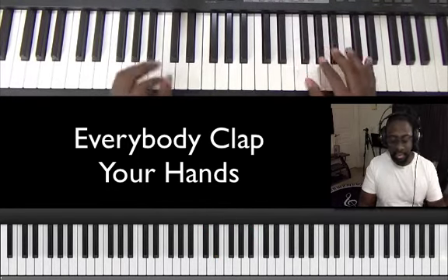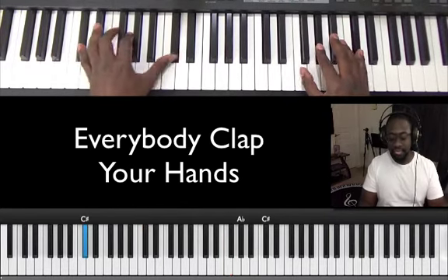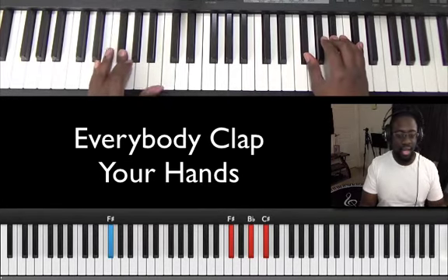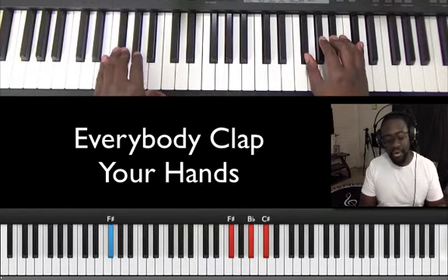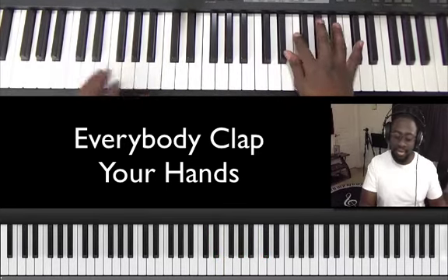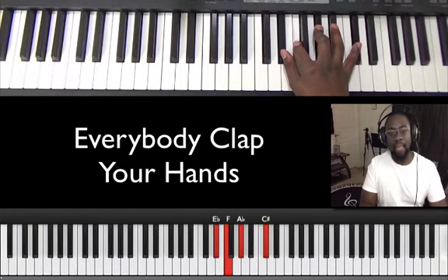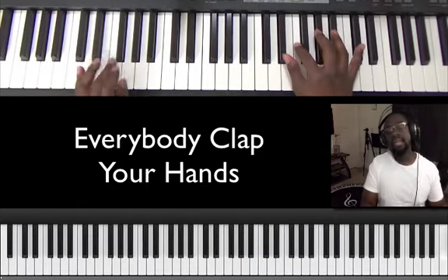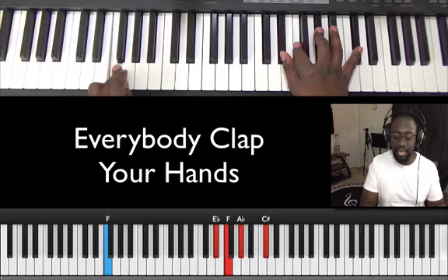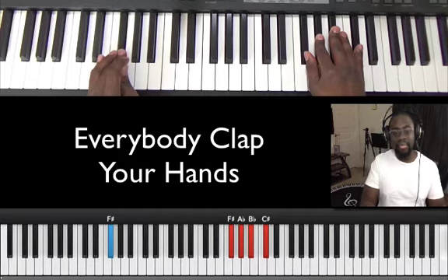What's my right hand doing? It's C sharp chord, C sharp chord again, F sharp chord. You can play those chords anywhere on the keyboard. The C sharp chord is E flat, F, A flat, C sharp. Repeat that on the F position: E flat, F, A flat, C sharp. Then the F sharp chord: F sharp, A flat, B flat, C sharp.